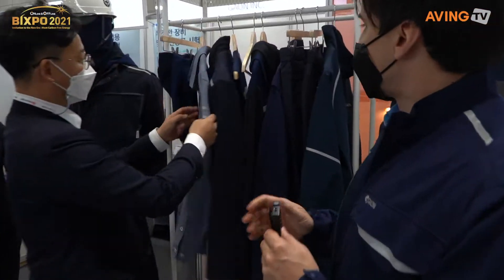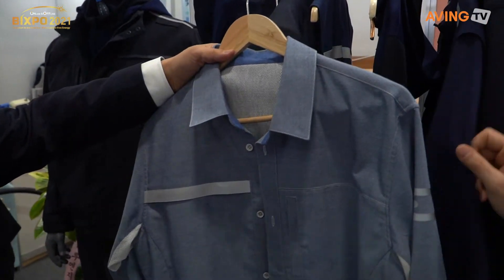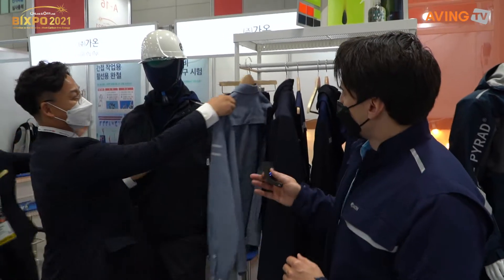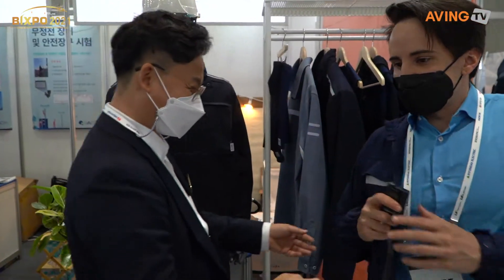So different products based on the season. This is summer, this is fall, and then winter is over here. Thank you so much for sharing this with us.